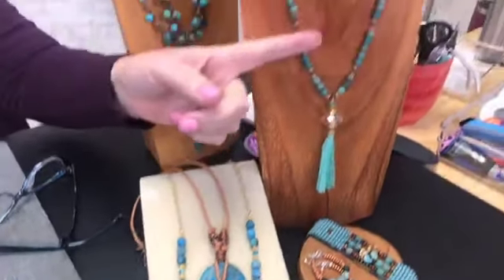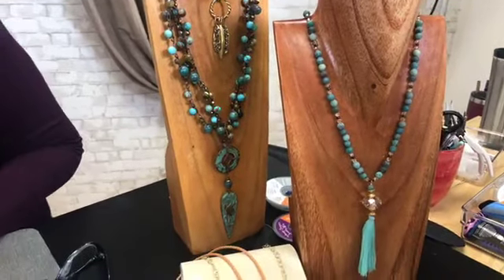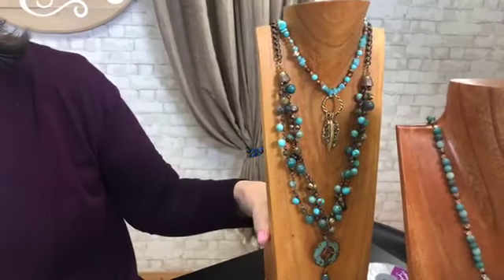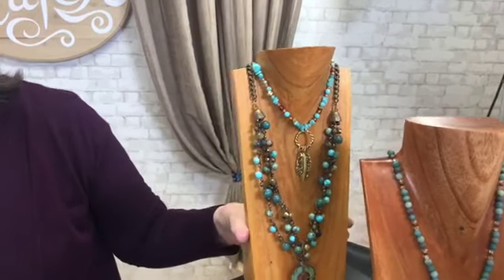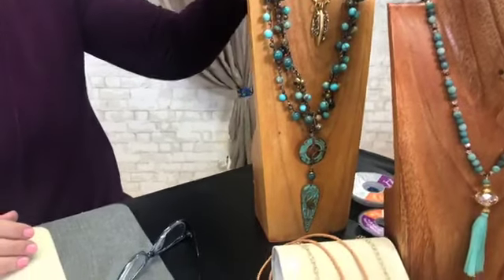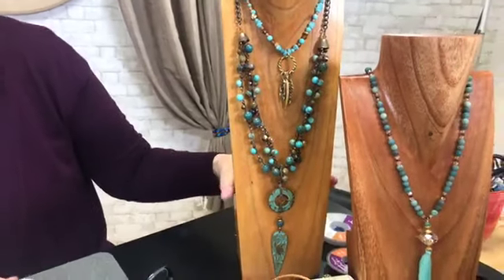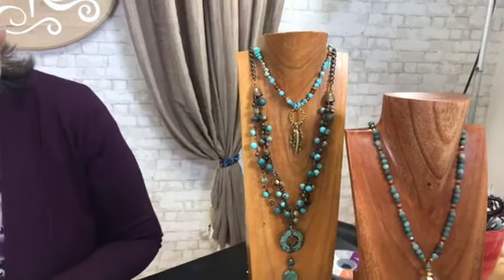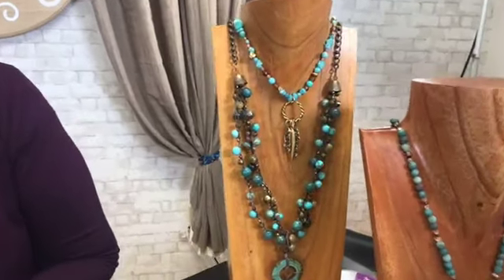More cuprite here, mixed with crystal and a little bit of gold. And then back here we have blue impression jasper and bronzite, and crazy lace agate, mixed with warm bronze colors, which are so pretty. The variance in shades from darker to light is so pretty. This is a gorgeous necklace, Sherry — the big one with those big stones. Just amazing.